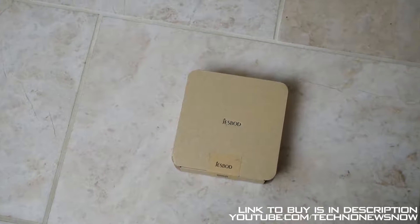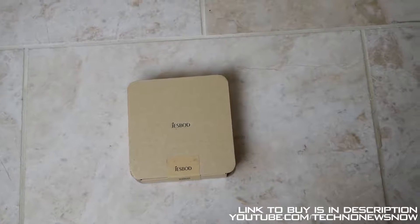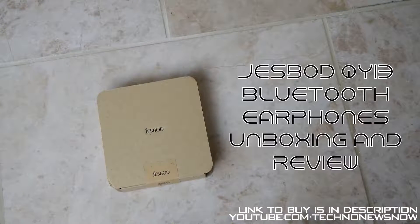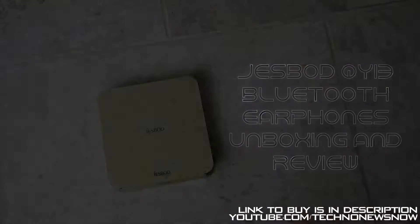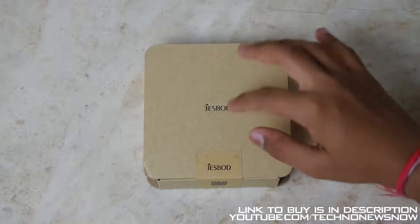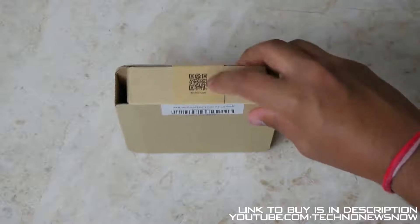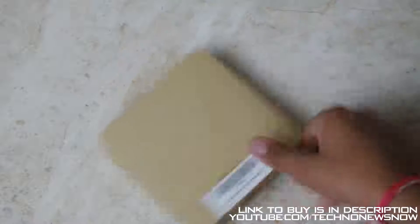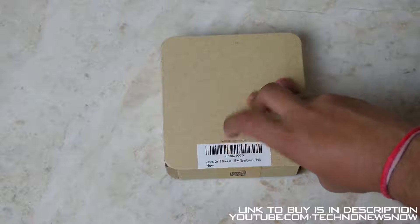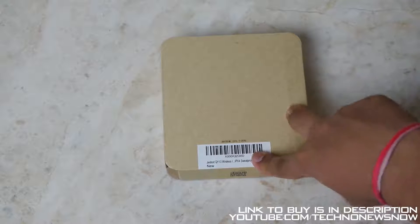Hey guys, this is TNN and today we're going to unbox and review the JestBoard QY13 Bluetooth earphones. We've got JestBoard written on here, a QR scanner on top which takes you straight to the JestBoard website, and on the back we have information such as JestBoard QY13 wireless, IPX6 sweat proof, black, new Bluetooth earphones.